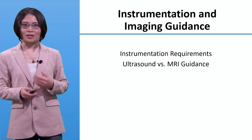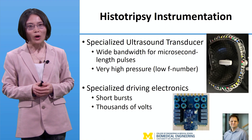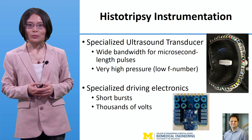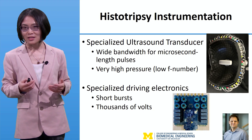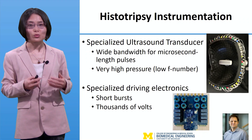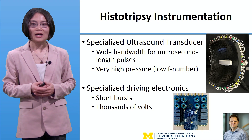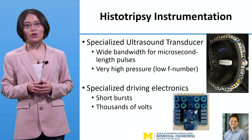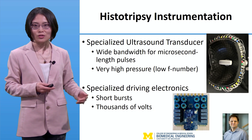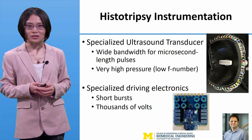I'll talk about the instrumentation and imaging guidance for histotripsy. Histotripsy requires specialized instrumentation: a specialized ultrasound transducer with wide bandwidth for generation of microsecond-length pulses, and a large aperture low F-number transducer to generate really high pressure. Correspondingly, specialized driving electronics are needed to generate the short bursts at up to thousands of volts to enable generation of the microsecond-length pulse at high pressure.